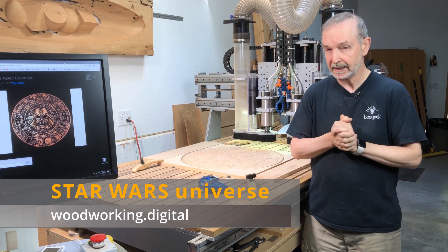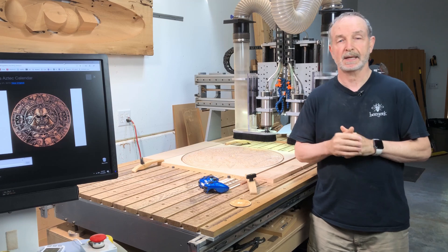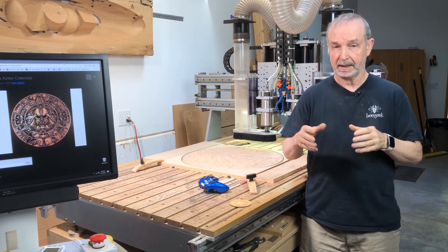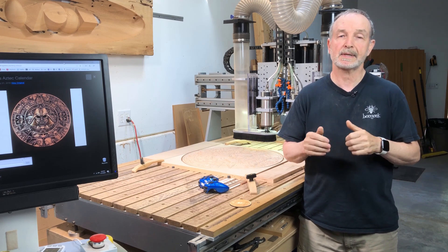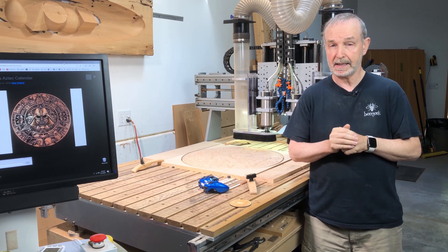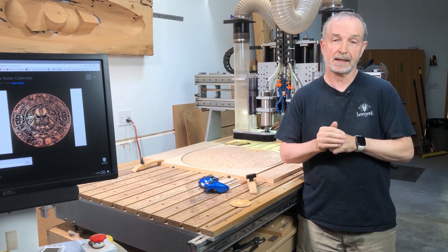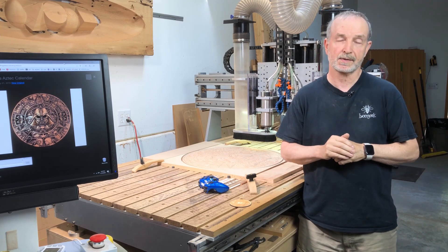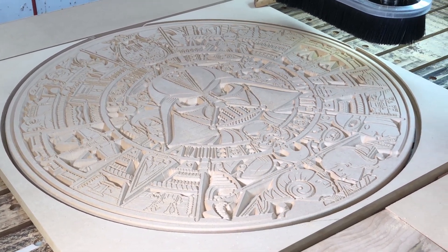I was digging around at Thingiverse.com. Thingiverse is a fantastic website that's a repository for 3D models, typically to be 3D printed. I ran across this guy named 3000 Altec, and he produced a modern version of an Aztec calendar — in this case, a whole collection of all the great Star Wars characters, ships, and all kinds of things. He created a really terrific drawing.